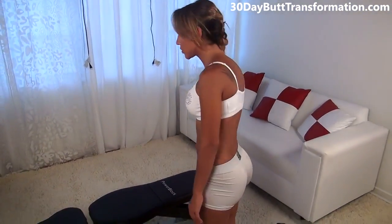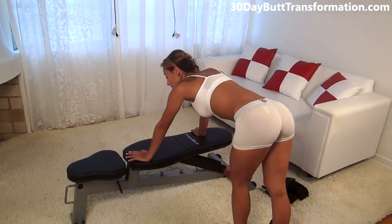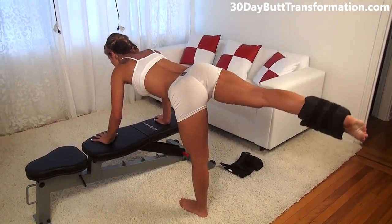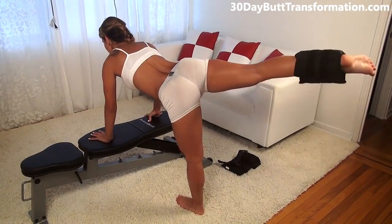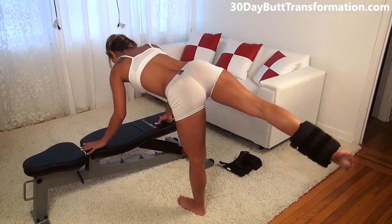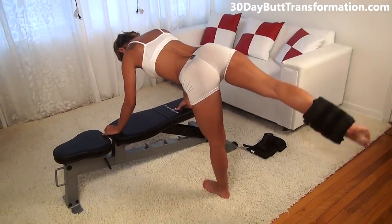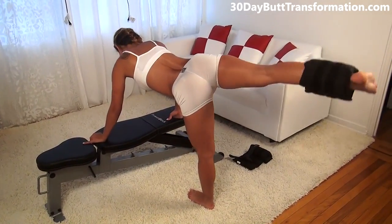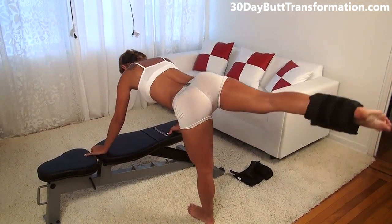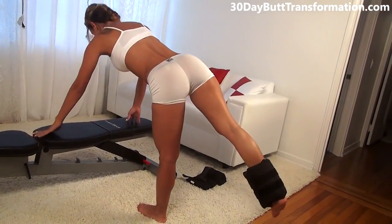The next exercise is one where you're going to be on the bench like this and you're going to be bouncing at the top. This one's really great to isolate and hit your butt. Make sure your back is straight and your arms are here. You're going to lift up your leg and bounce at the top 20 times. Really squeeze every single time, foot flexed, and make sure it's straight out behind you. That was 20 on one side.